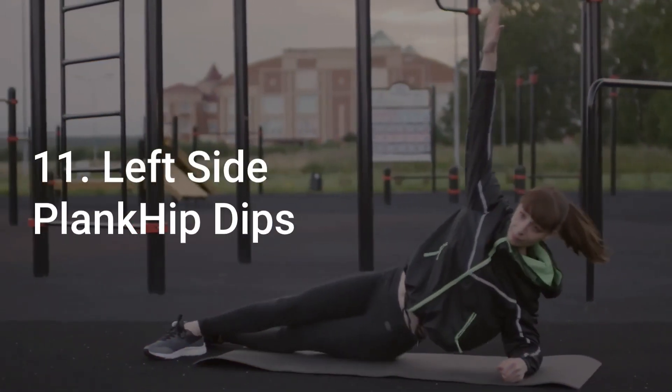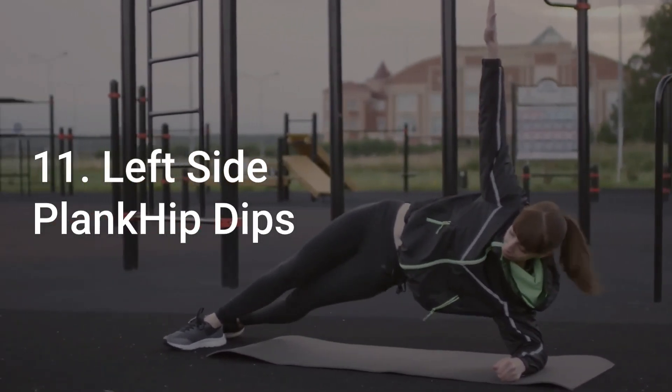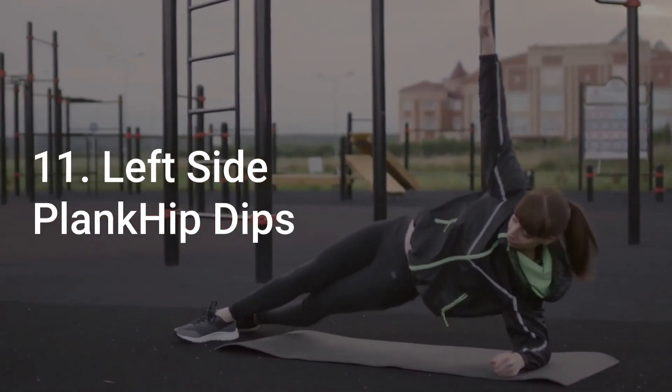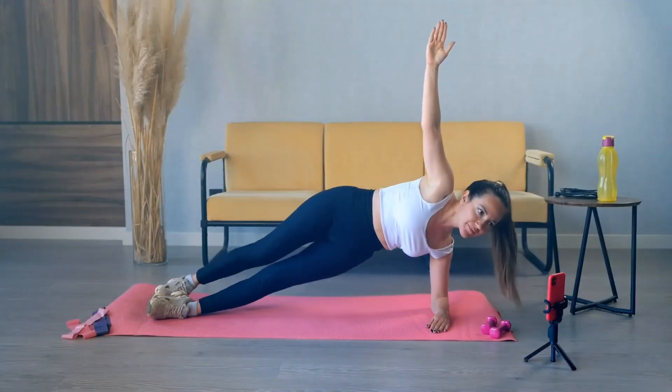Number 11: Side Plank Hip Dips on the Other Side. Repeat the same movement on your left side for 30 seconds, taking 10 seconds of rest in between.